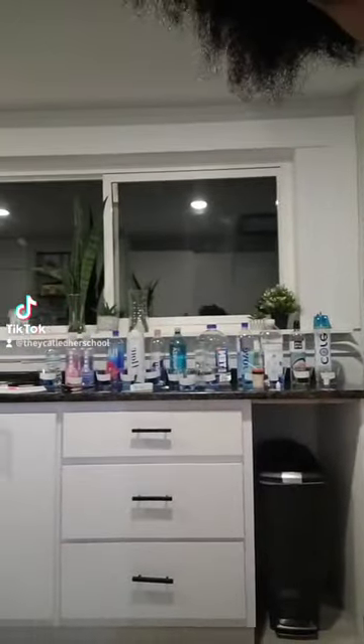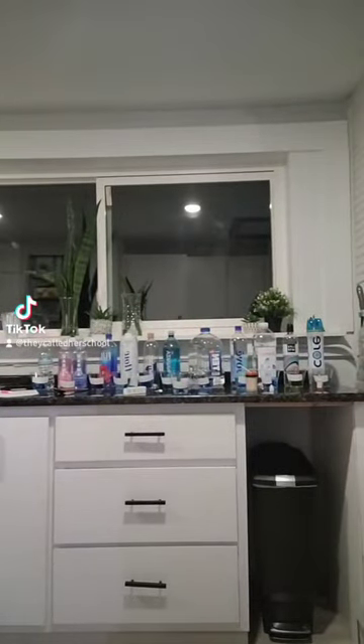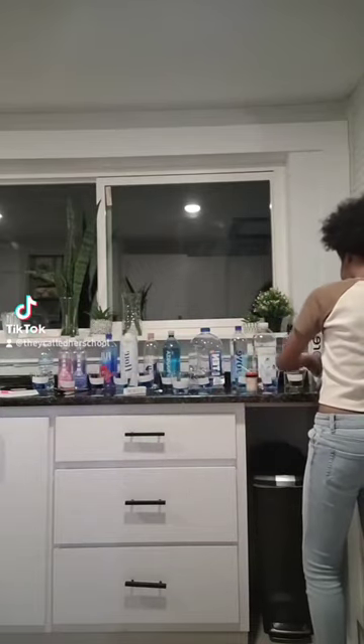Hi everyone! It's the owner of VizTech Talks Accounts' daughter, and if you look behind me, you can see my science project. I bought a bunch of different bottled waters and I just tested the pH level of all of these. I'm here today to expose some of your favorite waters that you're probably buying that are terrible for you and you didn't even know. Or maybe they're really good and you stopped buying them because you thought they were terrible, but they're actually really good.